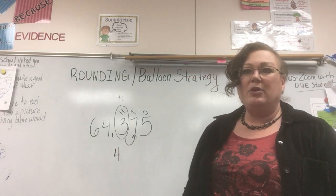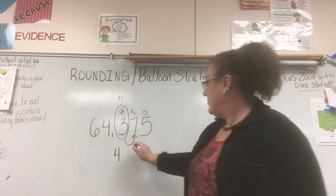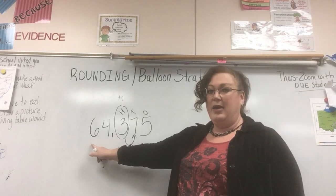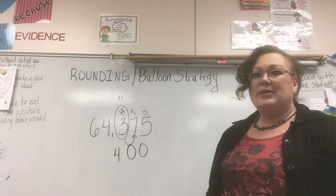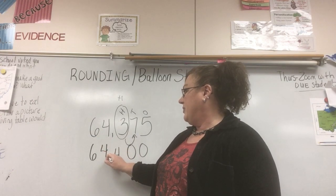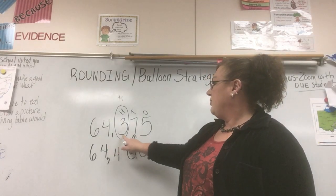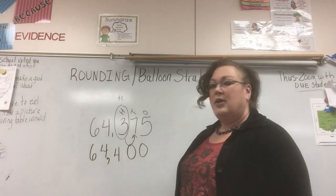Our balloon has risen up to the sky, so we need to add one to our balloon. Three plus one is four. Everything after that balloon becomes a zero, so we have two zeros. We cannot forget about the numbers on the front — we still have a thousands place and ten-thousands place. We didn't touch those, so they have to come back down. So 64,375 rounds to 64,400.